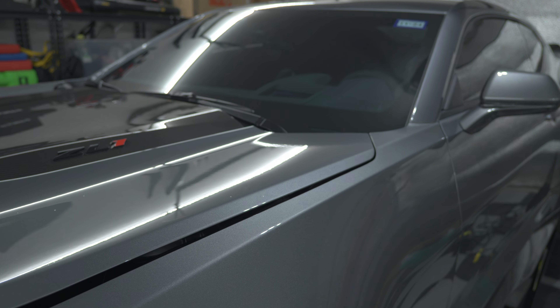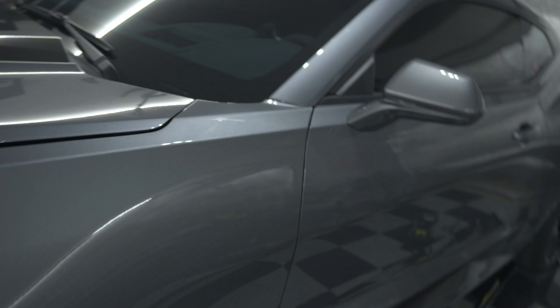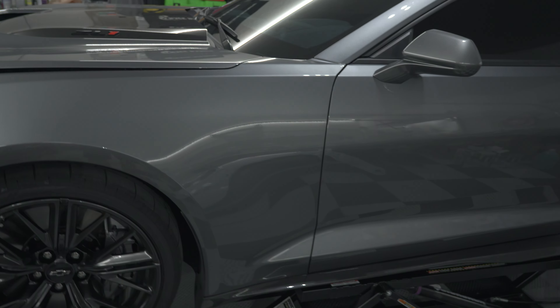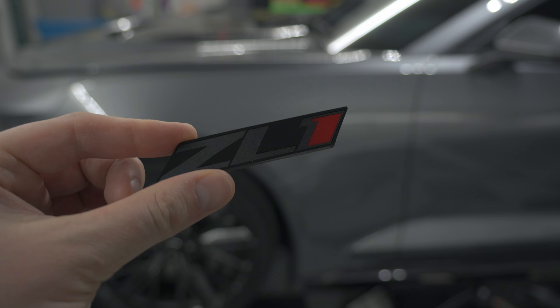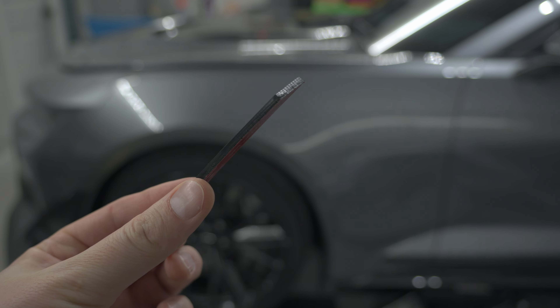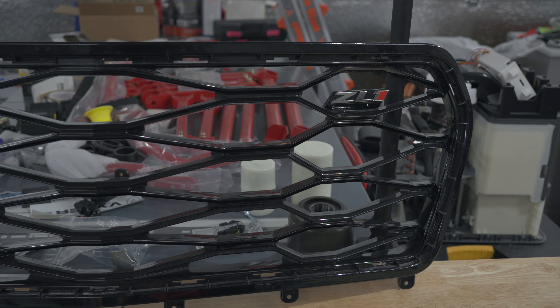I also have them on the rear of my car — walk back here, take a quick look, and you can see these are also blacked out. So really the only spot that's not blacked out on my entire car is the front grille, so it kind of sticks out a little bit out of place. That's why I wanted to find a solution.